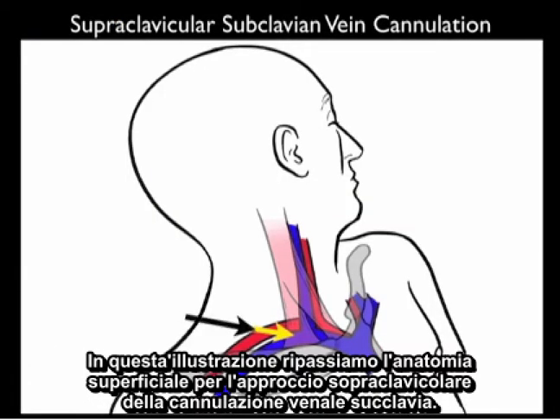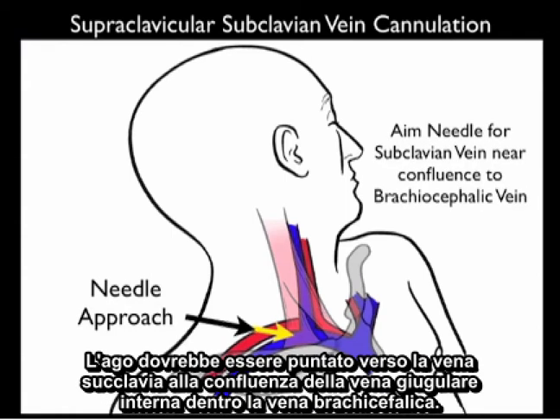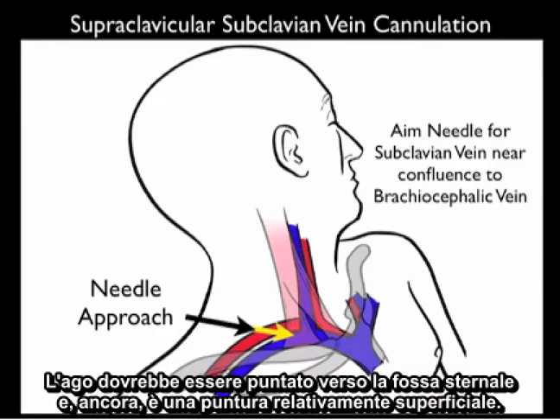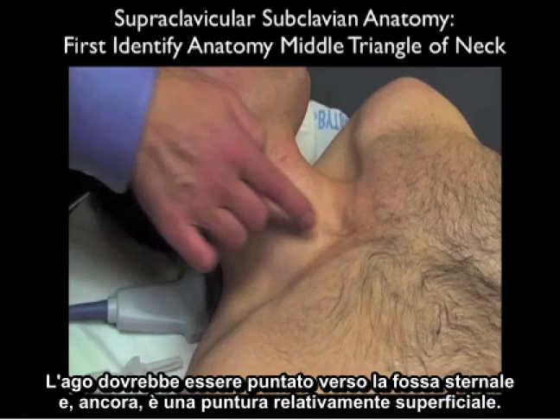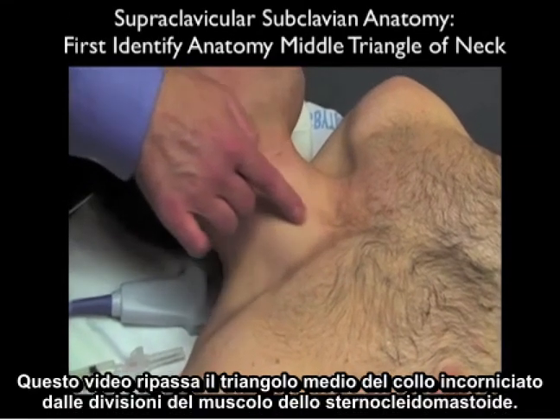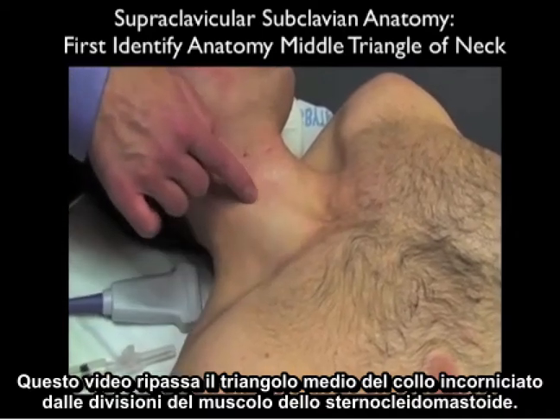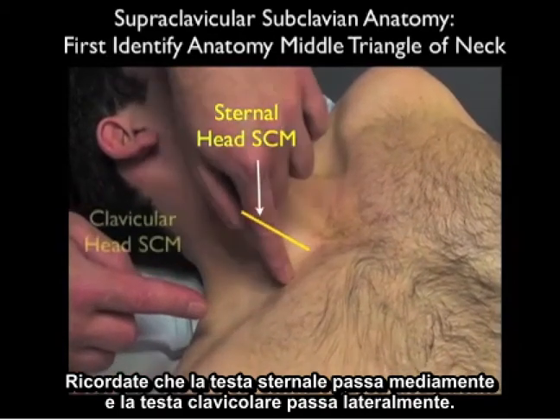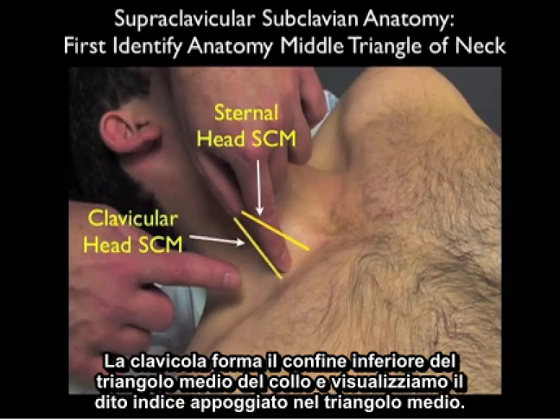Now we'll go over the surface anatomy for the supraclavicular subclavian vein cannulation. The needle should be aimed towards the subclavian vein at the confluence of the internal jugular vein into the brachiocephalic vein. Generally we'll place the needle off the back of the clavicular head of the sternocleidomastoid, aimed towards the sternal notch — it's a relatively superficial stick. Remember that the sternal head runs medial and the clavicular head runs lateral, with the clavicle forming the inferior boundary of the middle triangle of the neck.